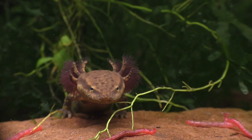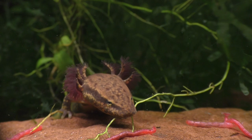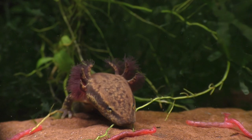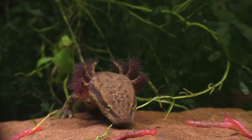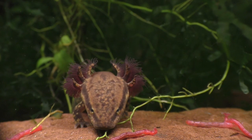This bizarre little creature is a fully aquatic salamander known as a mud puppy, or if you live in the southern parts of the United States, it's also sometimes called a water dog. The mud puppy resembles another fully aquatic salamander known as the axolotl; however, unlike the axolotl, the mud puppy is rarely ever seen in the aquarium hobby.